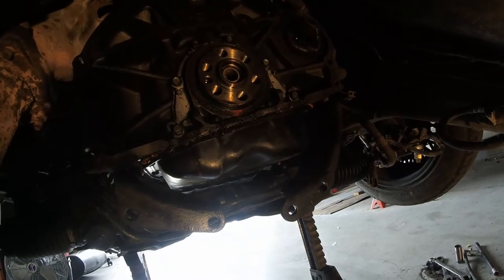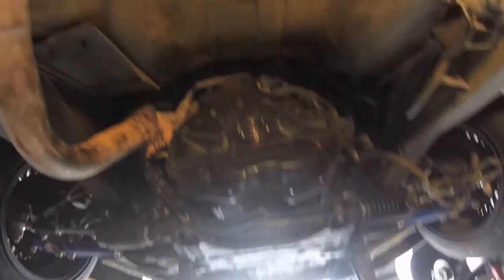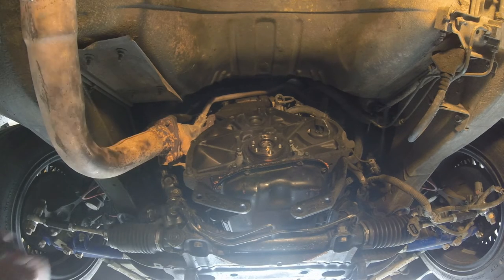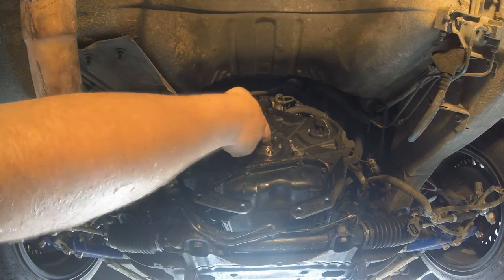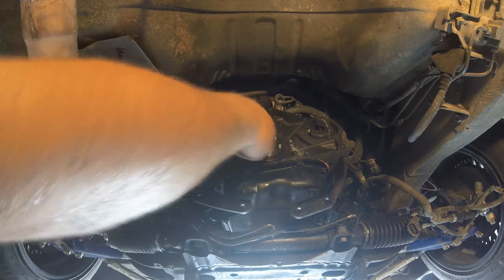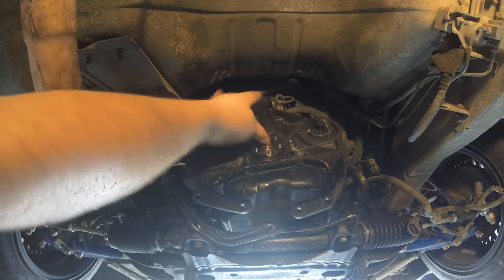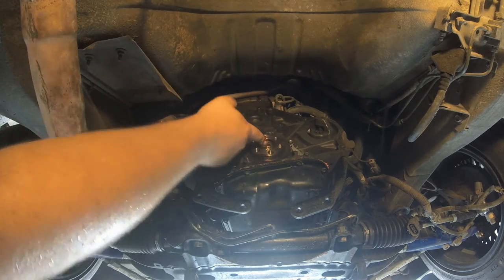I don't know if you're supposed to grease this or not — I'm really not sure. But I figure it's two metal surfaces that are going to be touching each other, so why not? I don't know — you guys tell me if I'm doing it wrong.